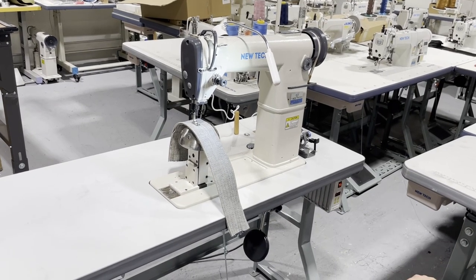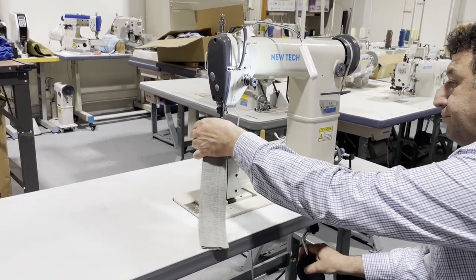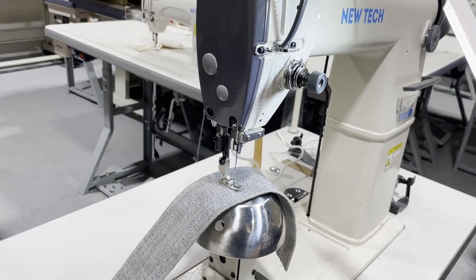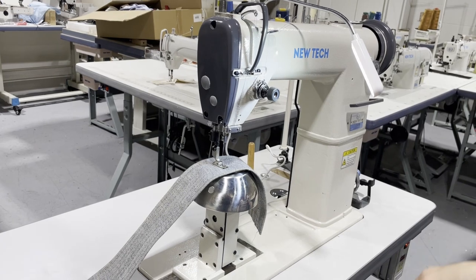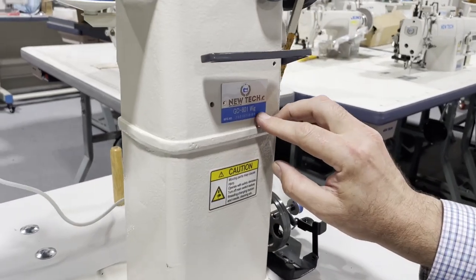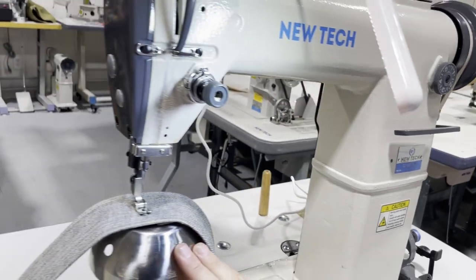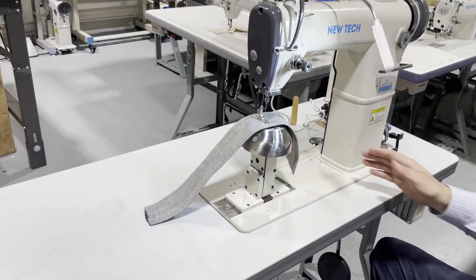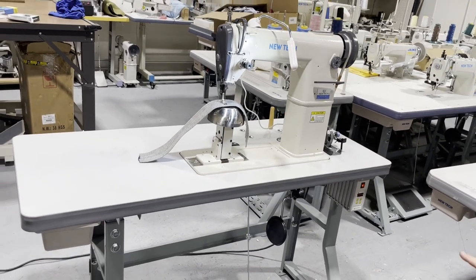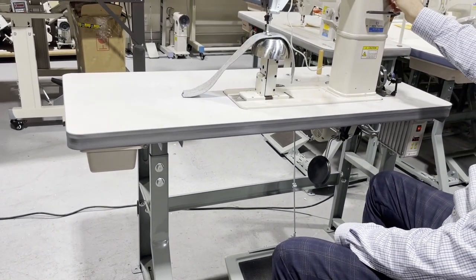Hello everyone, David from goldstartool.com. We're going to do a quick video on this beautiful wig machine. This is the GC-801 wig machine — a post bed sewing machine with regular feet. The post is about seven inches, on a 47 by 21 inch table with a K-Leg. This one is on a servo brushless motor, very quiet, with reverse, stitch length, and all that.